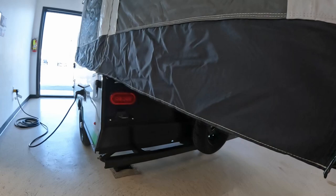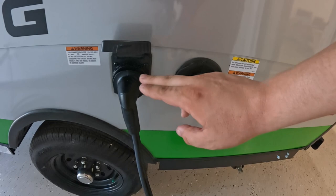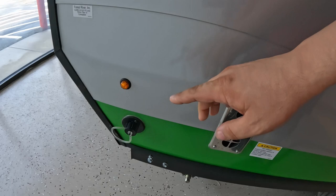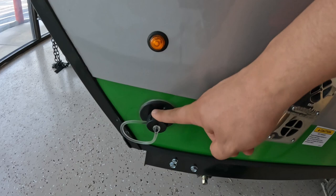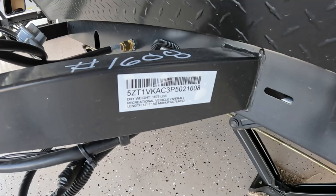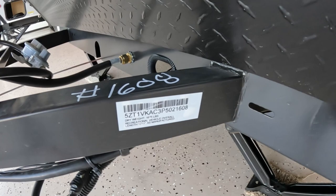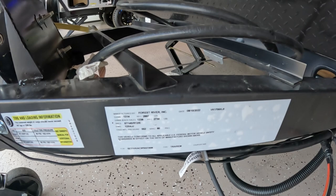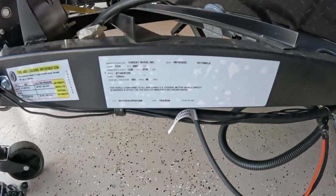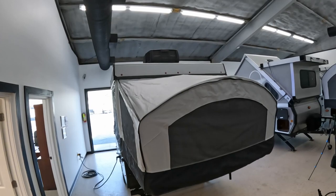Coming over here, we have our tank fill. We also have a 30 amp power supply, so this is a 30 amp coach. You have an AC on it and a Suburban furnace. Right here is going to be where your outlet is for your sink, and then you have a city water connection right here as well. Down here we have a few specs: it weighs currently 1,675 pounds, it's just under 13 feet — 12 foot 11 inches. The GVWR is 2,897 pounds and the axle is rated at 2,730 pounds. The air conditioner up top is a Coleman Mach.